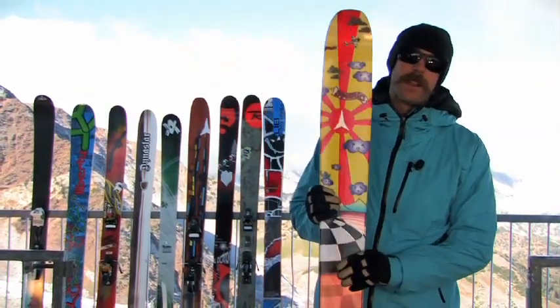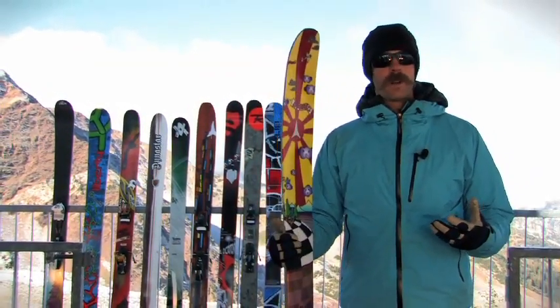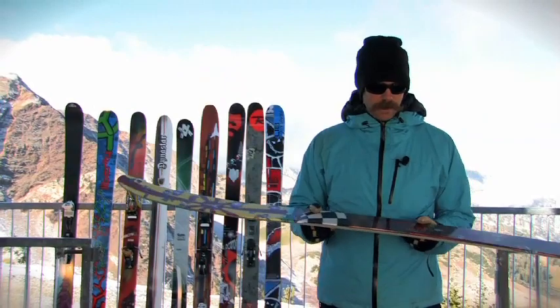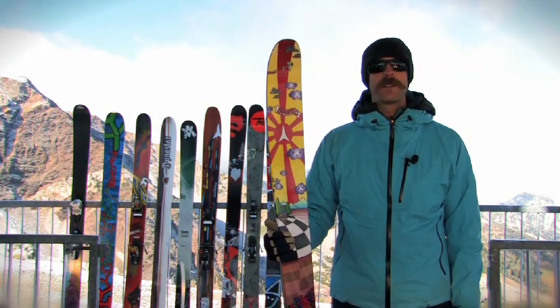What you got is a lightweight core in this thing, but it's really stable still. Wood core, and you have Atomic's three-layer ABS sidewall. The Bent Chetler is meant for freestyle on the deeps and actually does pretty well doing freestyle just about anywhere else on the mountain.